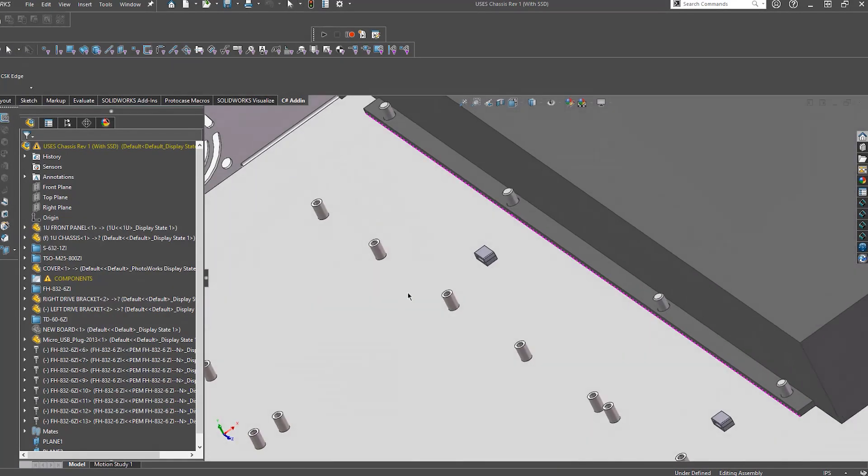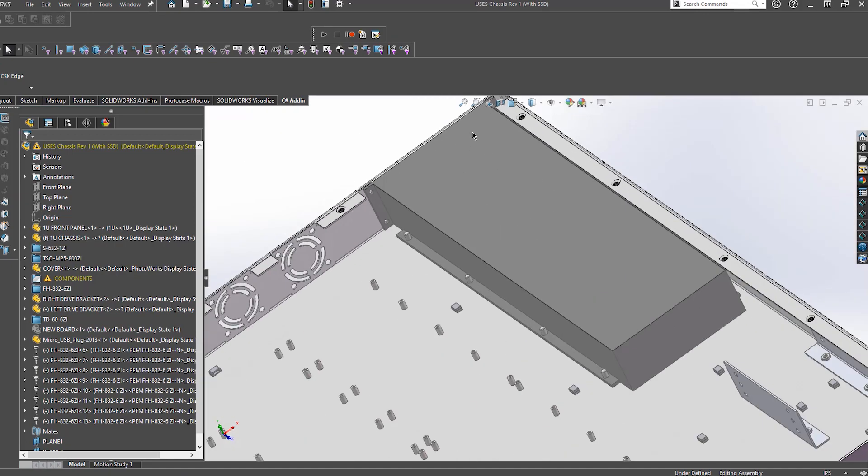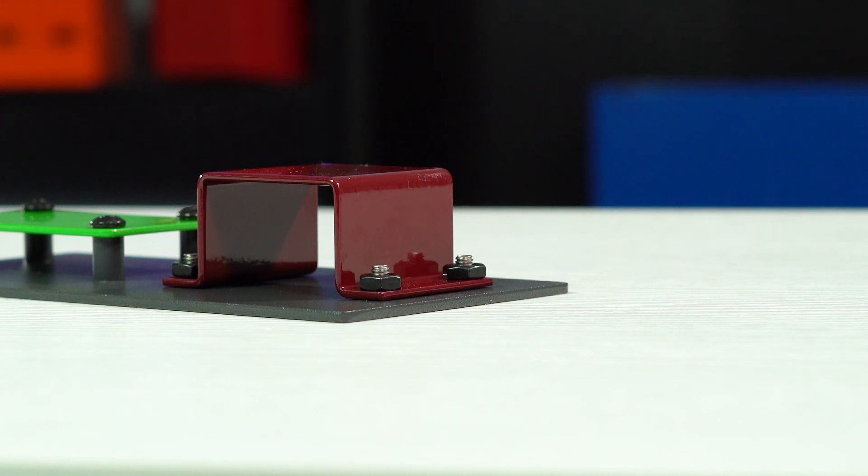A common usage of a stud would be to mount something like a power supply inside of your enclosure. Most power supplies have mounting points at the back end which require the component to sit flat. Since this sits flat, the stud would protrude through your mounting point and it would be secured with a hex nut. But in order to make sure that your components are mounted properly, you need to make sure that you're choosing the proper length of stud or standoff.